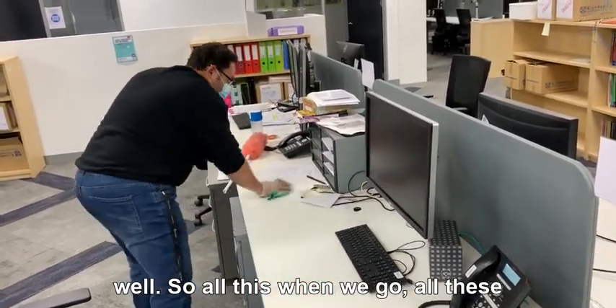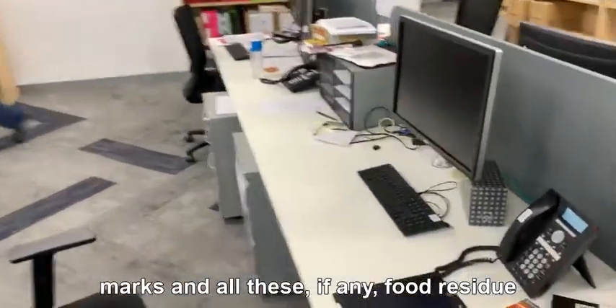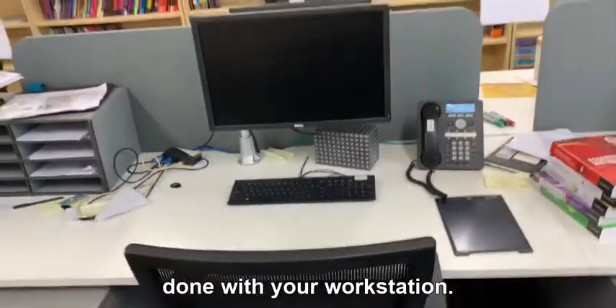When we go through, all these things will wipe off — like coffee stains, mugs, and all that. If you have any food residue on your desk, that gets taken care of too. Then when all this is done, we'll push the chair back and we're done with your workstation.